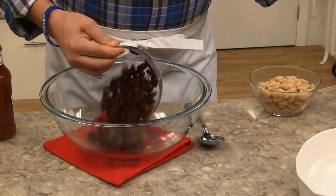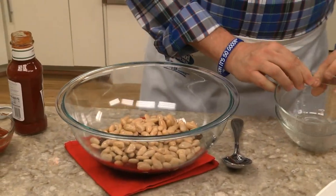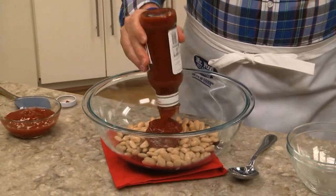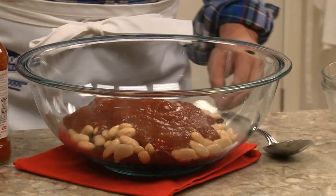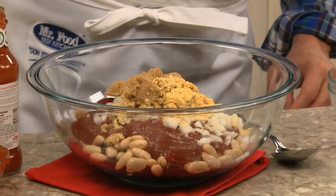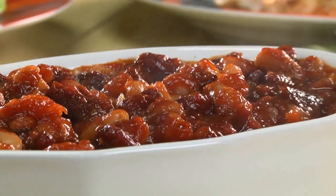All we have to do is combine some canned kidney and cannellini beans that we've rinsed and drained, along with some chili sauce, ketchup, chopped onion, brown sugar, and a bit of mustard. After this is mixed well, we spoon it into a baking dish and let it simmer in the oven until it gets all thick and bubbly.